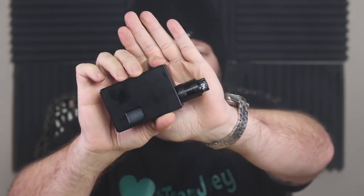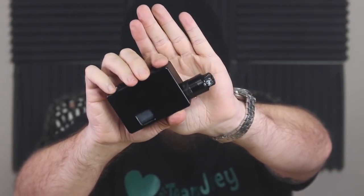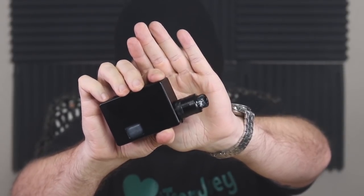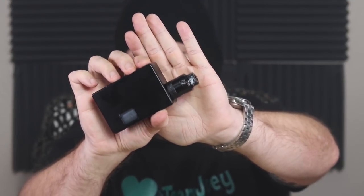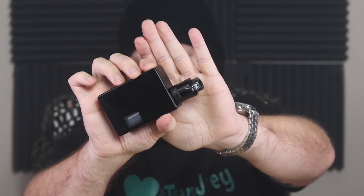That was the Mjolnir by Anthony Vapes and Cthulhu Mods — a 24 and a half millimeter single coil RDA sitting on top of the Flask from Warlocks. Let's take it for a rip.